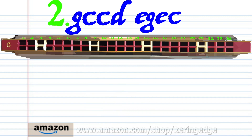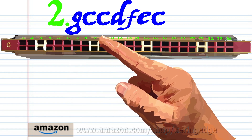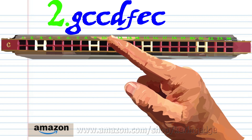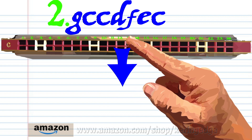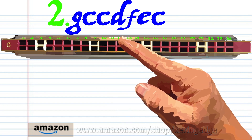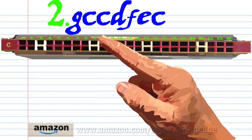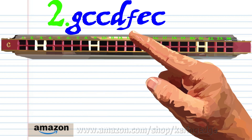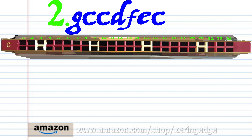For phrase two, blow into seven. Blow into nine twice. Breathe in through ten. Breathe in through twelve. Blow into eleven. And blow into nine. Practice this until you end up with something that sounds like this.